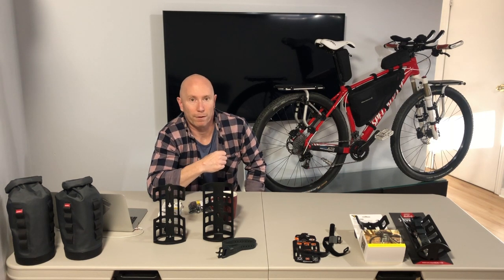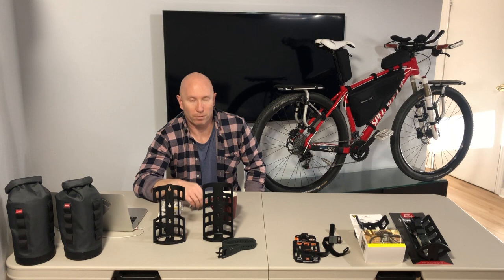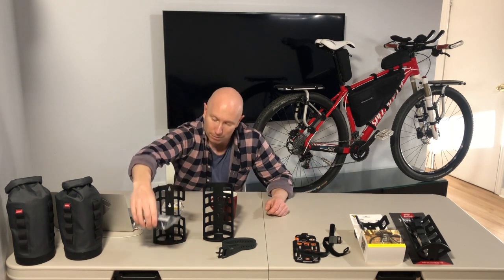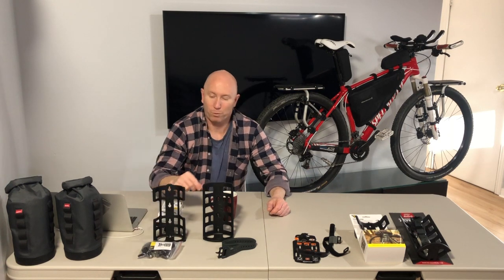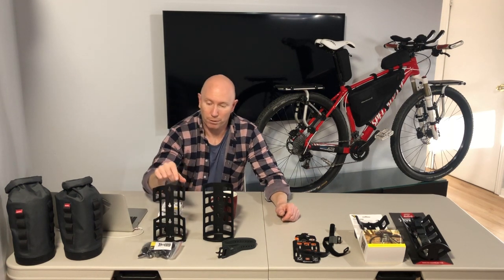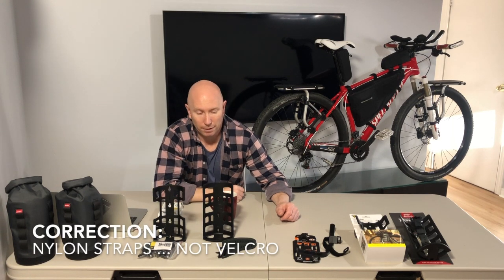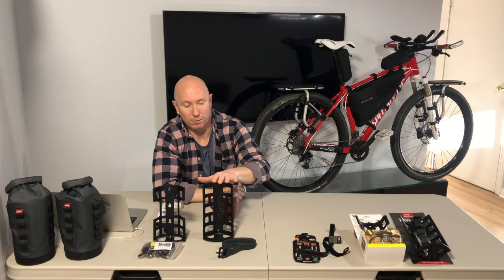So it does go down to 20 millimeters — rest assured you can clamp the Versa mount firmly onto a 20mm diameter bar. It also comes with two Velcro straps to secure your load to the cage, which would be the big difference compared to the Salsa Anything Cage HD.